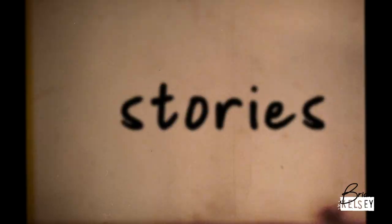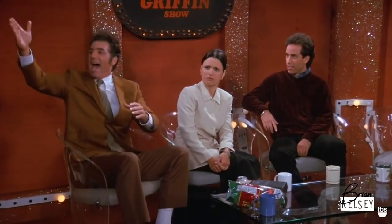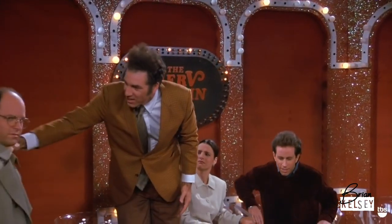Please welcome Brian Kelsey. Ladies and gentlemen, it's our good friend George Costanza.